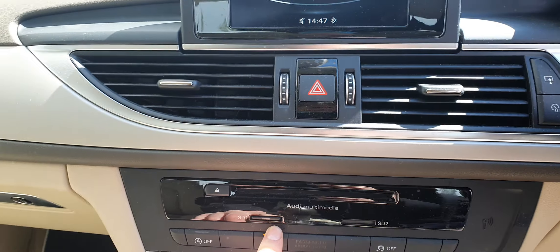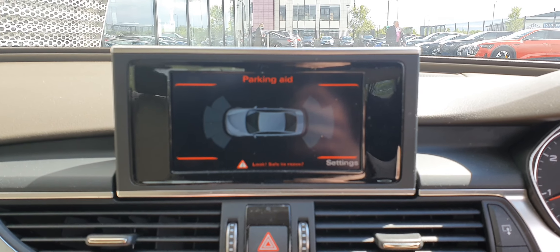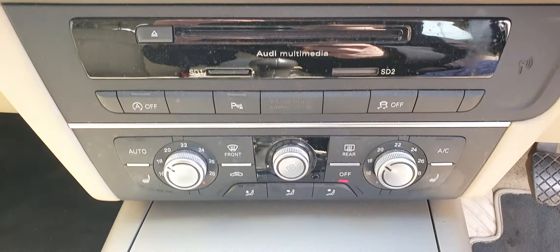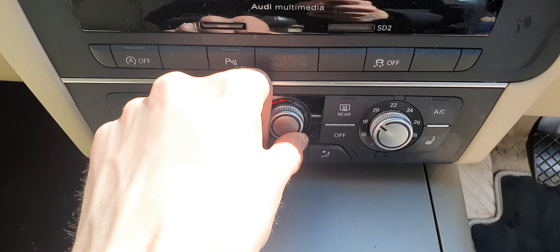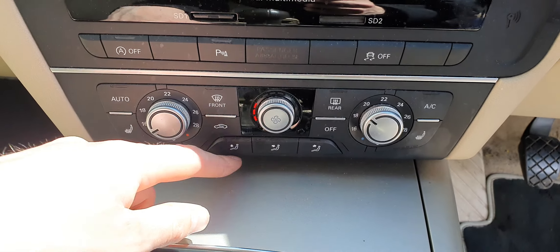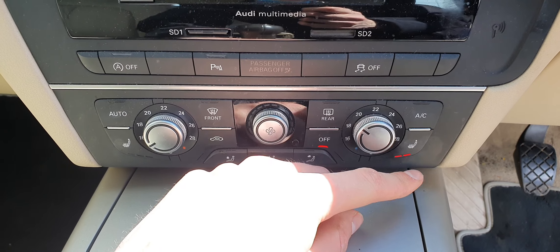As well as having front and rear parking sensors, you've got a parking aid as well, which comes up as a little diagram. Below that, you've got your climate controls — really easy to use. You've got the temperature, power of the fan, and the direction where you want it to blow. The two front seats also have a heated seat option with three different settings.